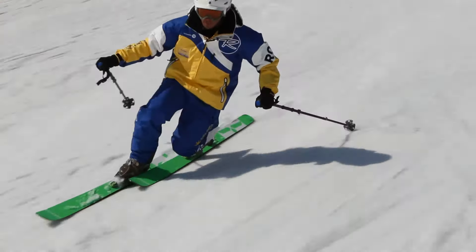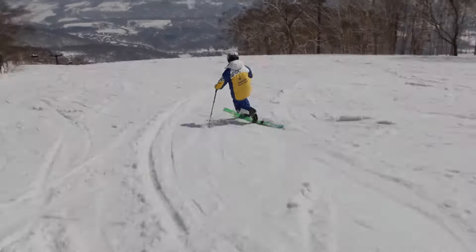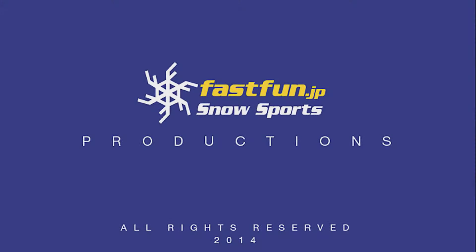As you can see, telemark skiing is a dynamic sport, and it provides a great workout. Come and try telemark skiing with us at fastfun.jp. It's a unique experience, and you may become addicted like so many have before.